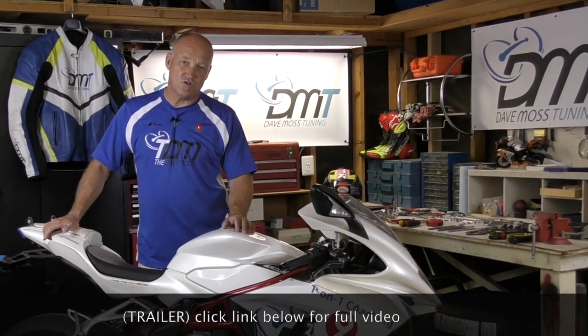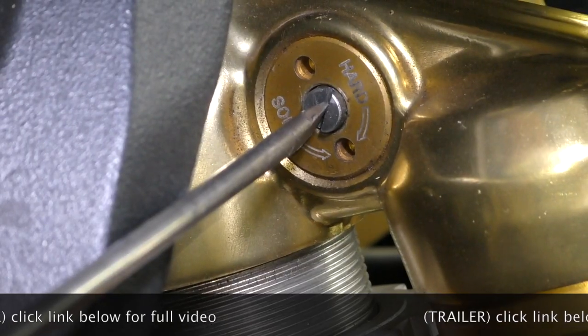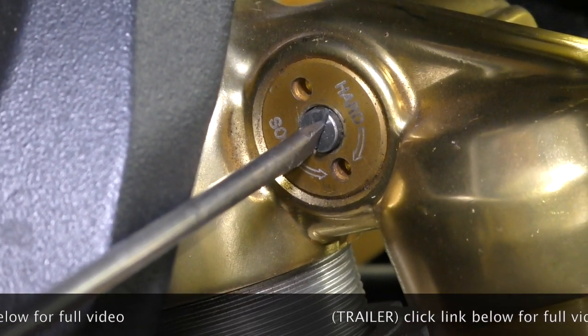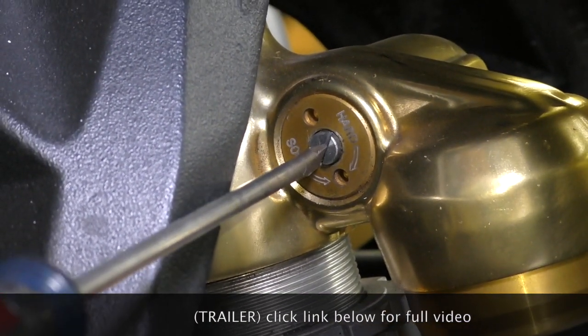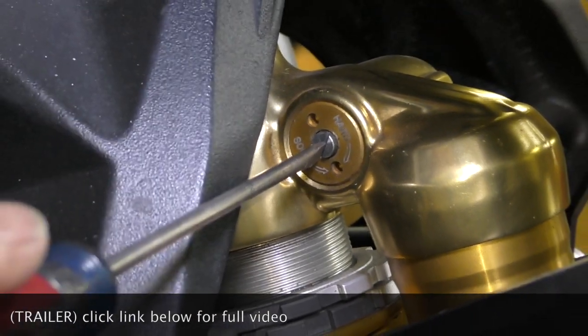One of the great confusions with the shock is: how do I tell whether my compression is right or wrong? Now you're really fine-tuning the range of adjustment that feels best to you by making data point changes, knowing what you're doing and where you're ending up.